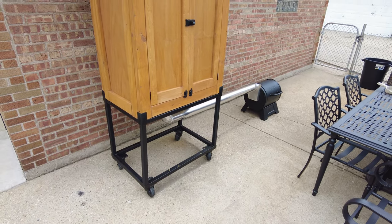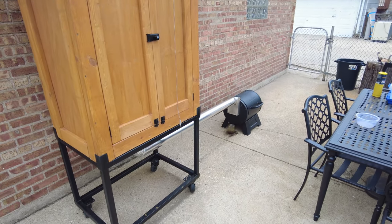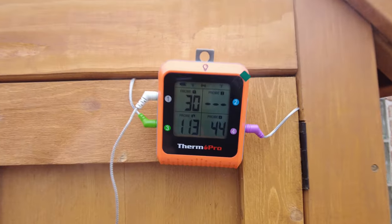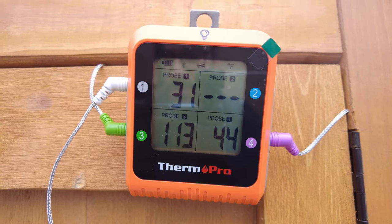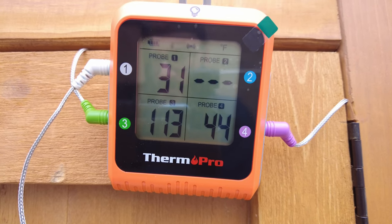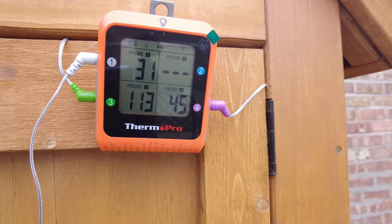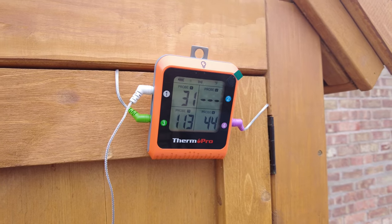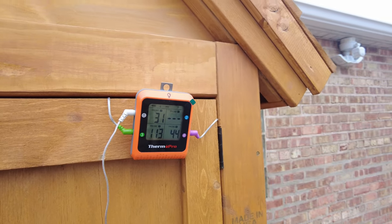Here it is in action. The smoker has been burning for about 25 to 30 minutes. The white probe shows the outside temperature at 30 degrees, the purple probe is laying in between the pork loins, and the green probe is right on top of the filter. The filter is reading 113 degrees, in between the loins is 45 degrees, and the outdoor temperature is 31 degrees. The temperature differential from outside to inside is about 15 degrees.